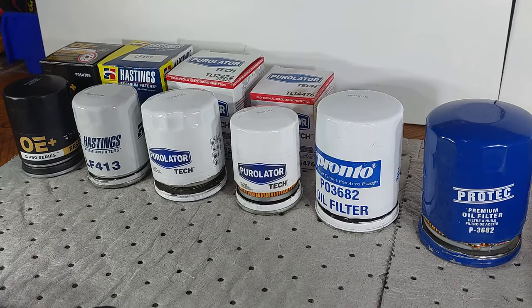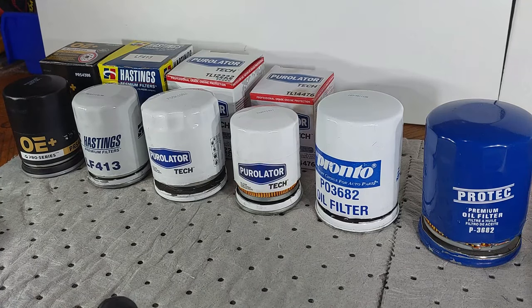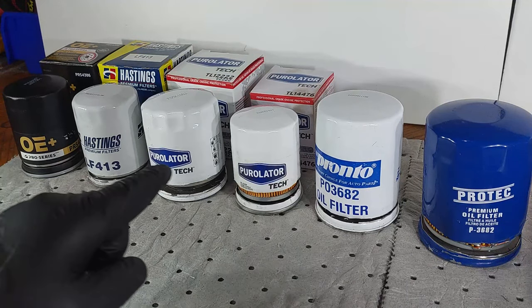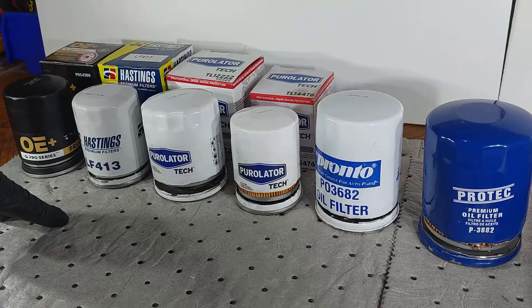Hello viewers, welcome back to the Moose Mobile Auto Repair channel. Today I'm making another oil filter comparison video. There are some oil filters I've purchased recently, and others I've had stored on the shelf for quite some time. I can't give prices for each one because some I haven't used in a very long time. We have a total of six oil filters here on the table and we're just going to be comparing them.